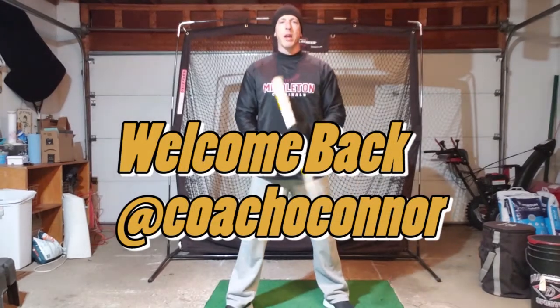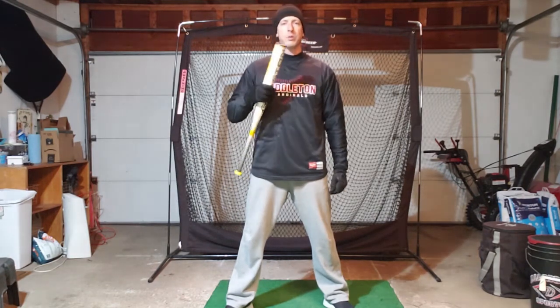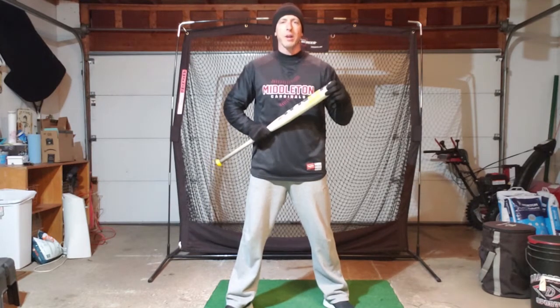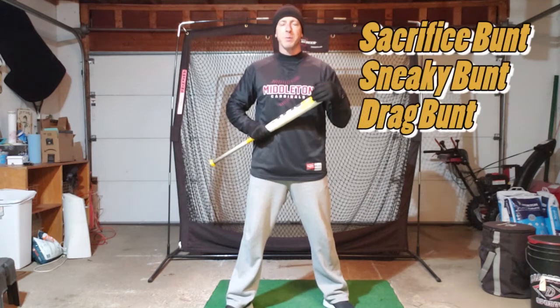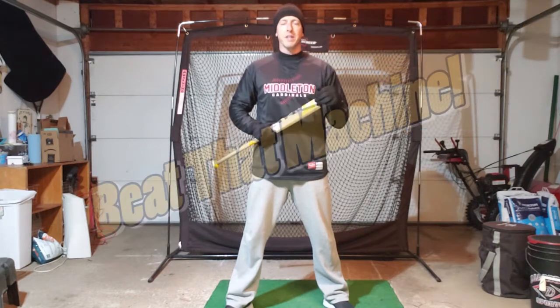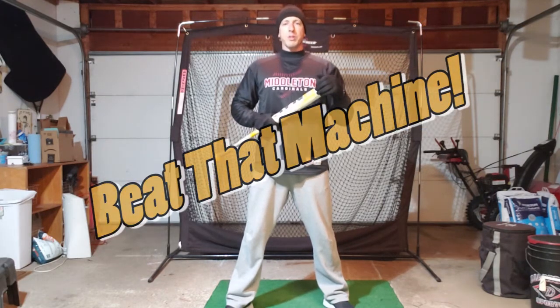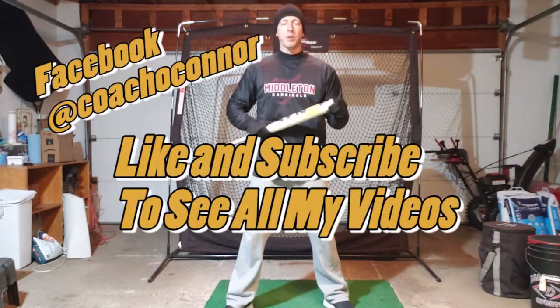Hey everybody, welcome back. It's Coach O'Connor with some more tips, tricks, and drills to help you succeed and do better at tryouts. We've talked about bunting to get some extra points at tryouts — three types of bunts: sacrifice bunts, sneaky bunts, and drag bunts. Then we talked about how to succeed against the pitching machine in the cage and gave you some good tips and drills to make things easier against the machine.